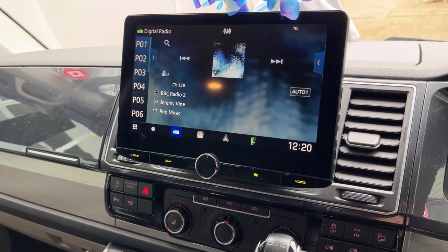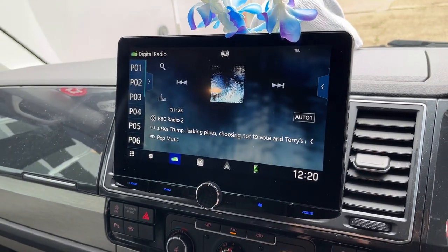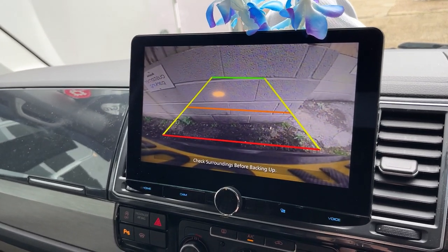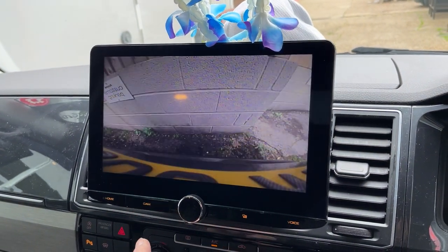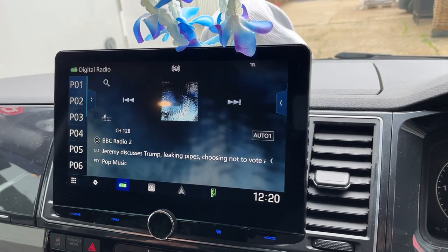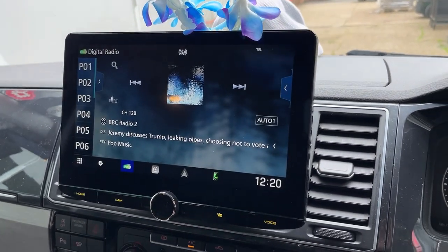This is also linked up to the rear reverse camera, so you can at any time — if you wanted to — just pop it into reverse. And there we are, there's the reverse camera coming up. You also have a camera input which you can activate while driving along if you wanted to as well. Nice little feature.